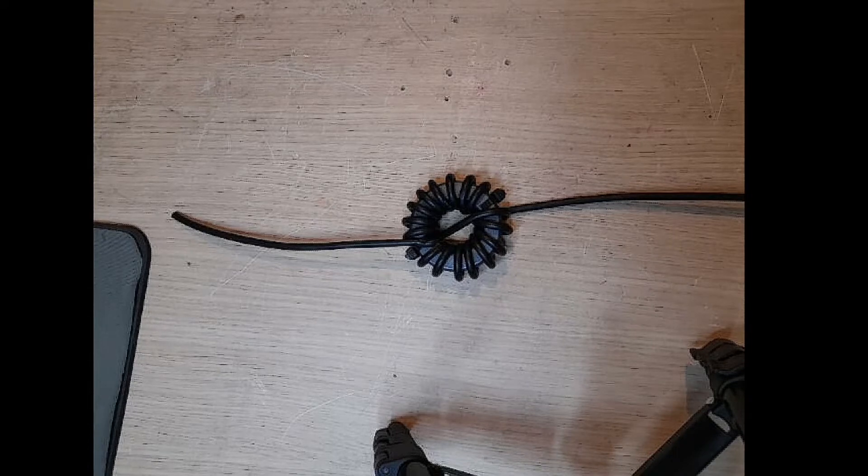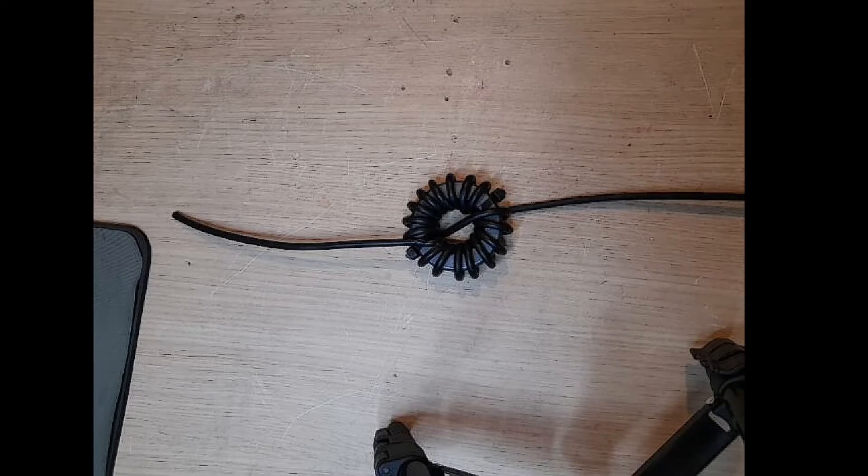I didn't know at the time — I was recording a video for YouTube — and I didn't find out until editing the videos. We had to address the issue, so we built this choke. I didn't do a video on how I built it as I forgot to get the camera out, but this one is a 240-43 toroid with 17 turns of RG-58. The information came from G3TXQ, and here is the screenshot.